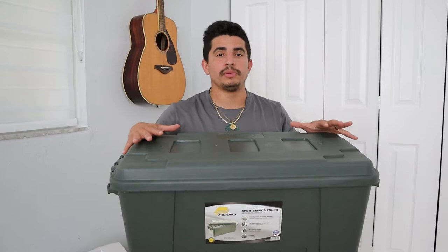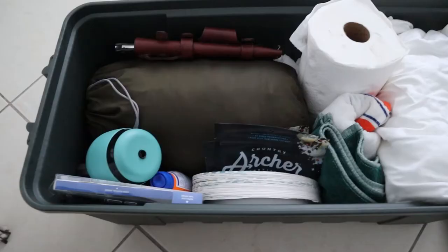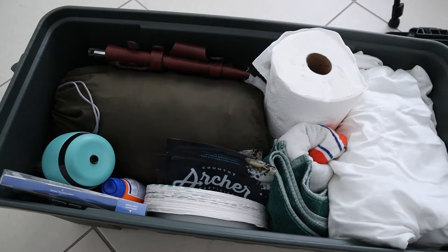I actually got this bin from Bass Pro Shop — it's just a medium storage bin, nothing too crazy. Let's hop right in and get into it. I'll give you a pano shot in a second of what it looks like, but let's just start at the top.